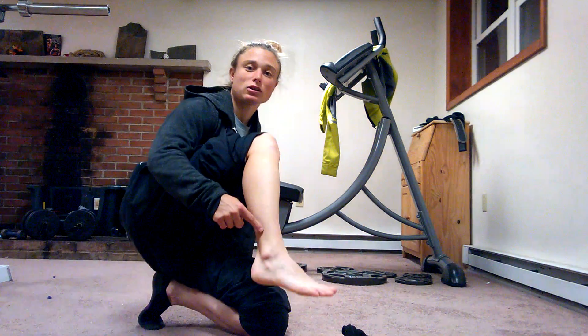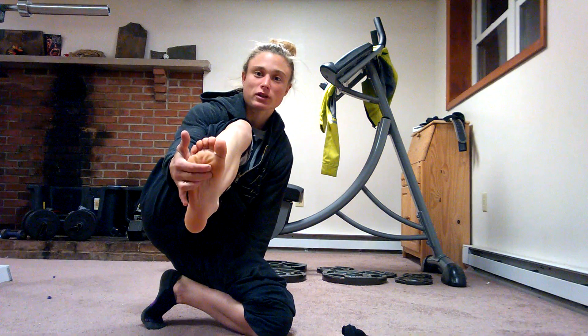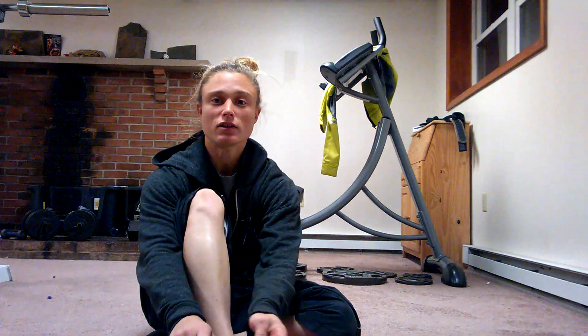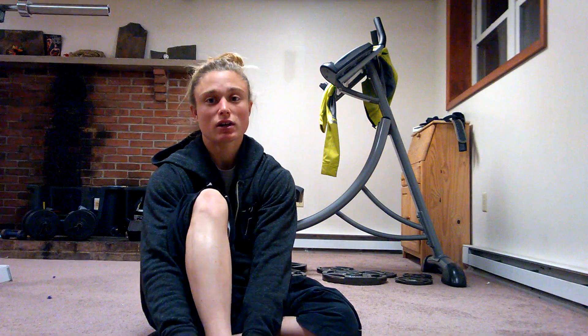So it runs down along here and on the bottom of your foot and connects right into here. Being that it wraps around your foot, the functions of the fibularis longus include eversion of the foot.